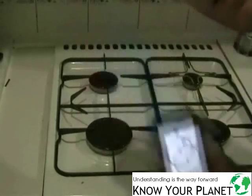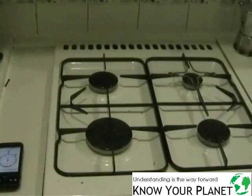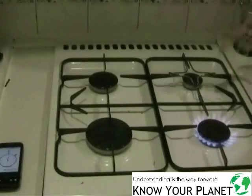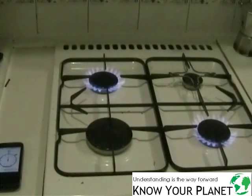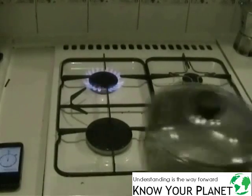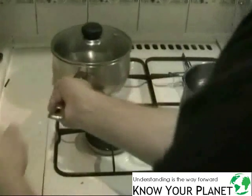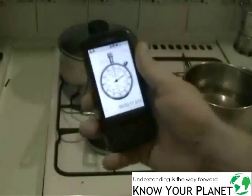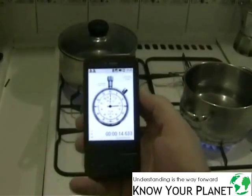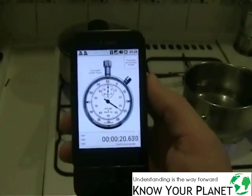I have a timer here - I'm going to time this and we're going to see what happens. I'm turning on the stove now. That one and this one here is a little bit dodgy, but I think if we just turn it on like that we've got success. I've placed these two on two identical sized burners and I've started the timer. It's going.